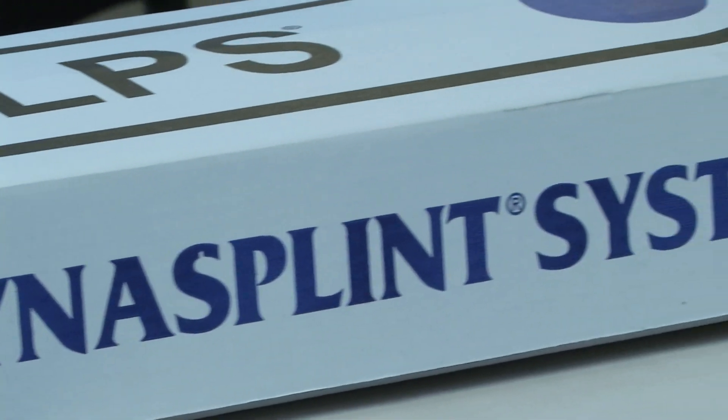I started using Dynasplint about seven years ago when I first learned about it. And one of the things that most impresses me is the customer service. I call or fax in the patient information, and within hours I have a call back. They're setting up appointments and contacting the patient. I have to do very little other than that initial contact. Every representative I've ever worked with is very good at explaining how and what to do. It makes the patient comfortable with using it. That's why I use Dynasplint as my preferred company of choice to help my patients regain functional range of motion through their dynamic splinting system.